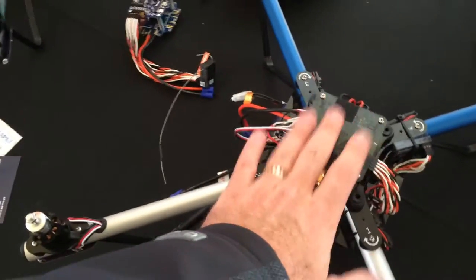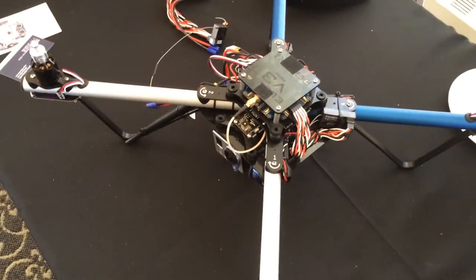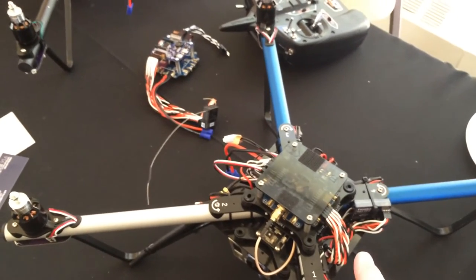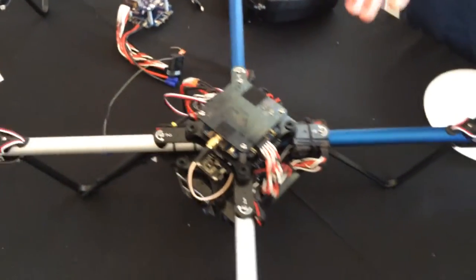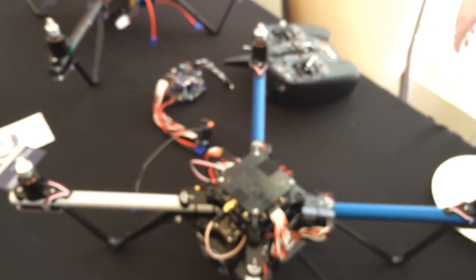And so this is your basic drone — it's the Elev8. It's $500 for the box, and it usually takes another $300 with radio, battery, and charger to get up in the air.